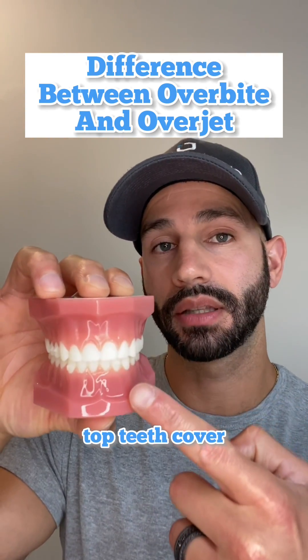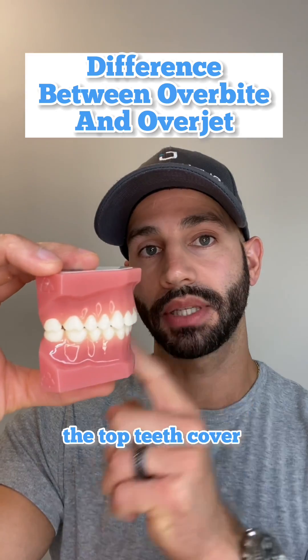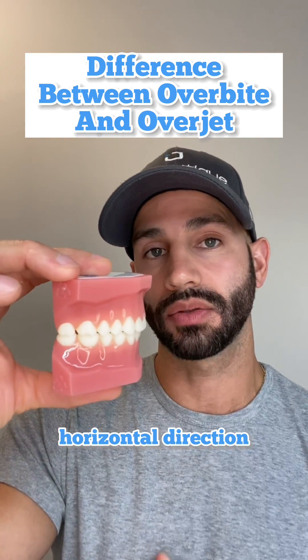While an overbite is how the top teeth cover the bottom teeth in a vertical direction, an overjet is how the top teeth cover the bottom teeth in a horizontal direction.